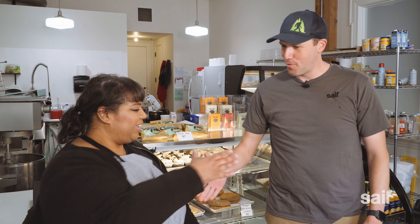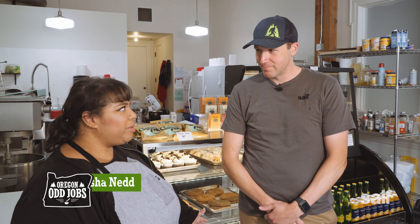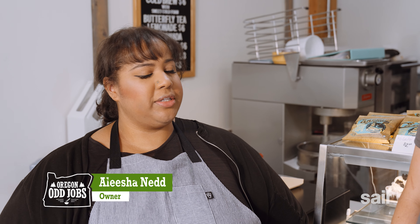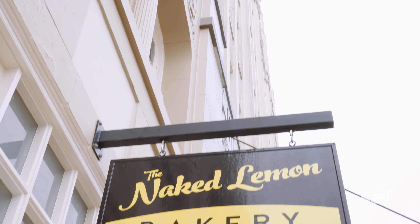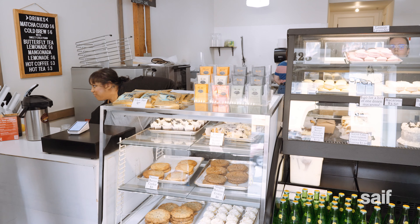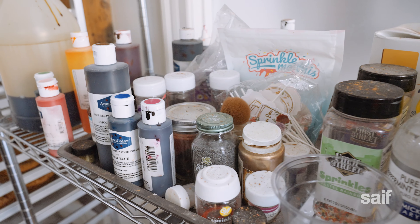So Alicia, I'm Cory. Nice to meet you. Good to meet you as well. Tell us a little bit about The Naked Lemon. Well, The Naked Lemon Bakery was something that was born out of a want to start my own business. I developed this as a pop-up bakery — I didn't have an intention in the beginning to have a full-on storefront, but it quickly grew into that. So I just kind of did it myself and DIY'd the whole thing up until this point.